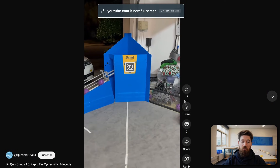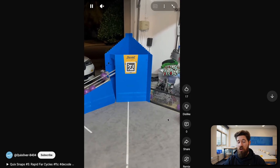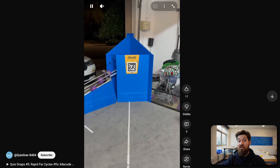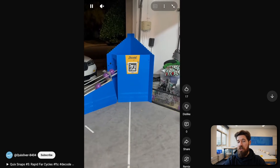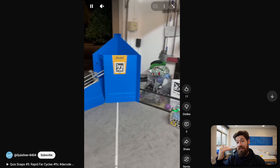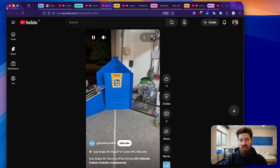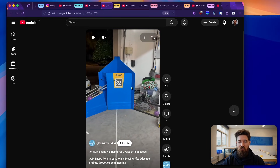We've also got Team Quicksilver 8404, who also have a shooting while moving algorithm set up. It's still a great shot shooting while moving. I think this is going to be a critical piece for teams to find success, especially at really high levels inside of the decode season. It's really impressive to already be seeing things like this happening in such a short time frame.